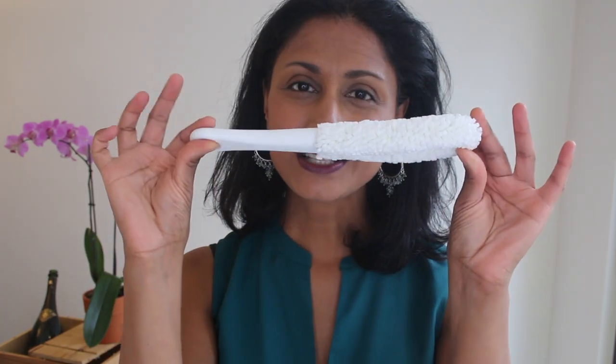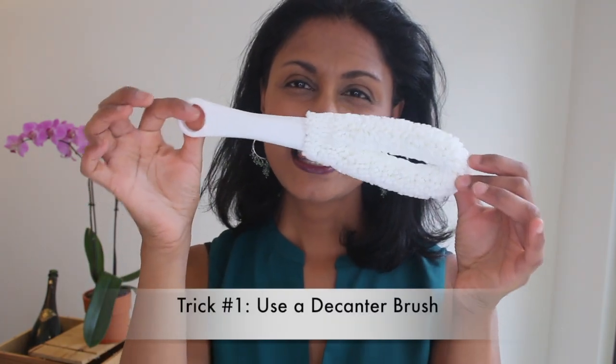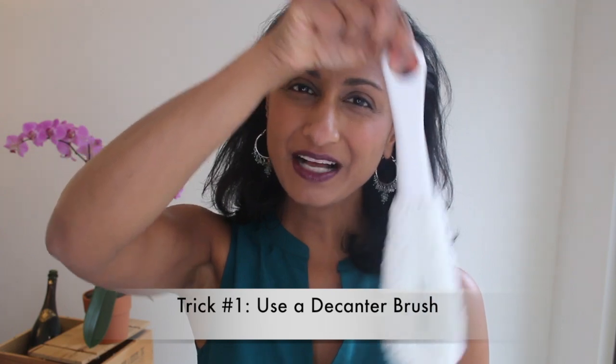Trick number one is what's called a decanter brush. This is really cool — you can just grab onto the edge of it, stick it into the decanter, and it has these nice little bristles that are gonna take off all of the sediment and coloring from the bottom. The trick is you've got to do this soon after you've had the wine. What I do is pour some hot water into the decanter after the wine's done, let it soak for a little while, and then scrub it out.